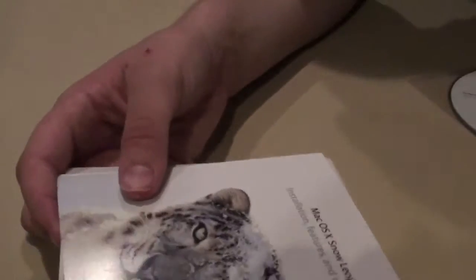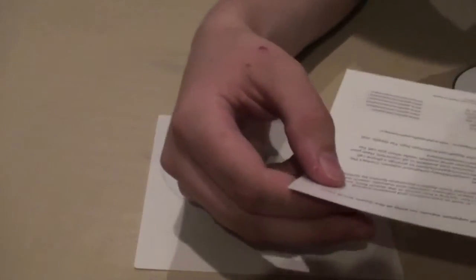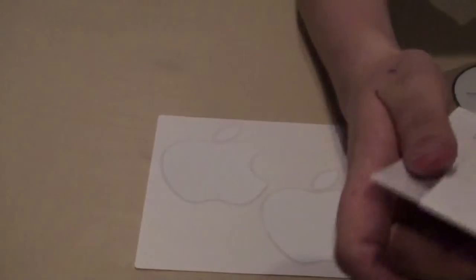So in the package contains the macOS disk, and a 'How to Restore' guide — you guys don't really need to read this because I'm gonna show a video next telling you guys how to do it. And some Apple stickers, which are really nice to have, just in case. Also a little license disc, which I'm gonna put back.